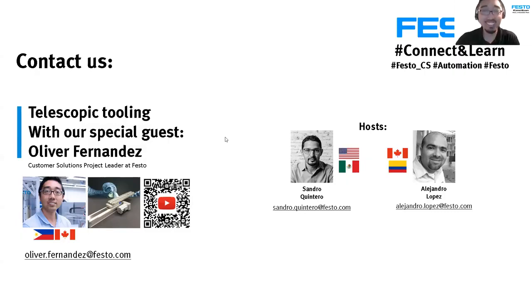Thank you, and good to be here. I'm Oliver Fernandez, as Sandra mentioned. I work for Festo Canada in the Customer Solutions department. I've been working in industrial automation for about 15 years, with the last eight at Festo. I'm here to present the telescopic actuator, which was developed here in Festo Canada. It's gathered a lot of interest through our social media posts — it was just a casual video we took in our shop, but we're really pleased it got attention.